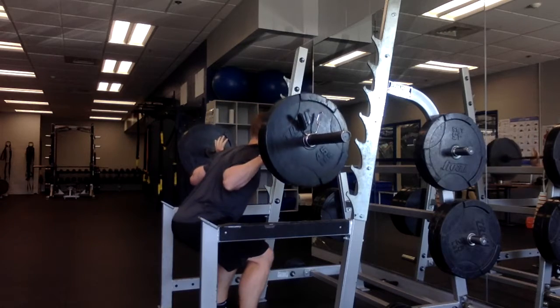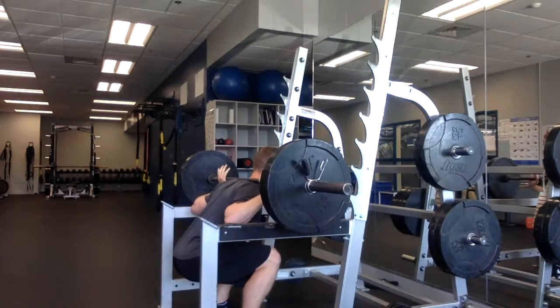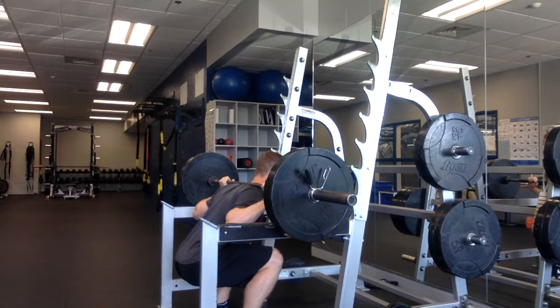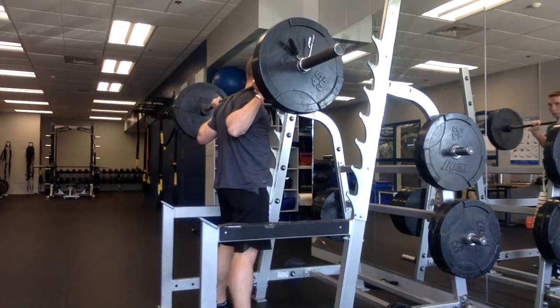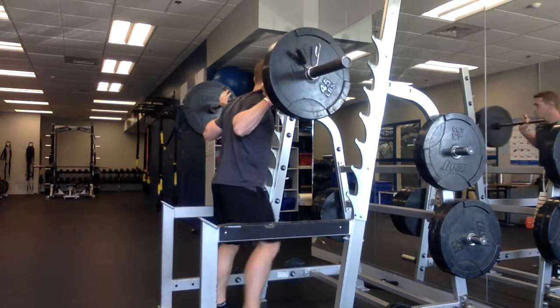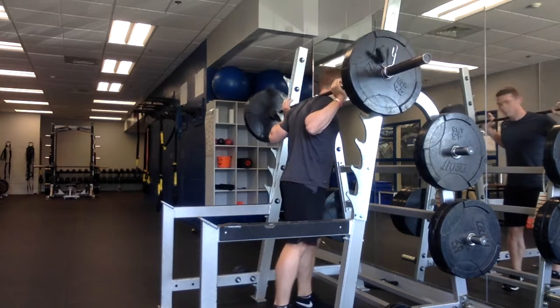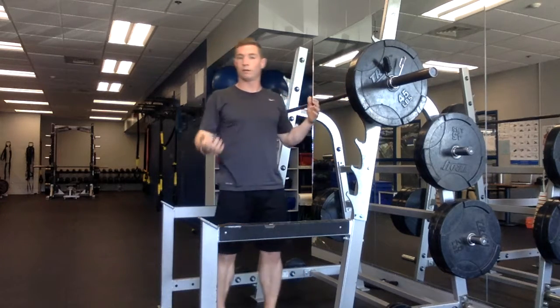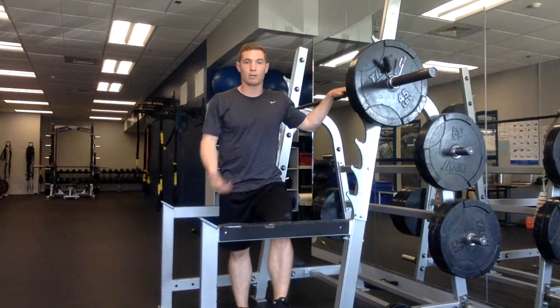I'll do a second rep. Come down nice and slow, sink your weight back — weight is in your heels, which should always be touching the ground. Knees stay out, and as you come up focus on keeping those knees pushed out away from you and squeezing through your glutes to finish the rep.